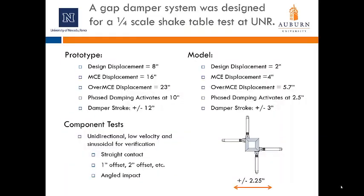A gap damper system was designed with the anticipation that it would eventually be used in a quarter-scale shake table test at UNR. The design was based on a prototype with a design displacement of 8 inches, an MCE displacement of 16 inches, and an over-MCE displacement of 23 inches — the anticipated displacement in the isolation system without phased gap damping. The goal of the gap damper is to bring displacement back to about MCE level. Phased damping activates at 10 inches, and the damper stroke is plus or minus 12 inches. Corresponding model dimensions are: design displacement 2 inches, MCE displacement 4 inches, over-MCE displacement 5.7 inches, phase damping activation at 2.5 inches, and damper stroke plus or minus 3 inches.